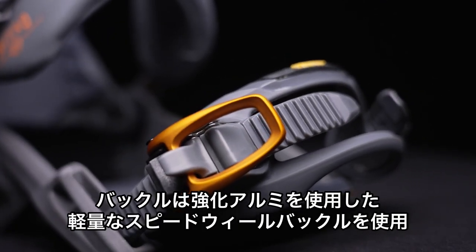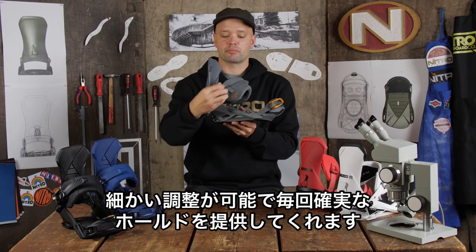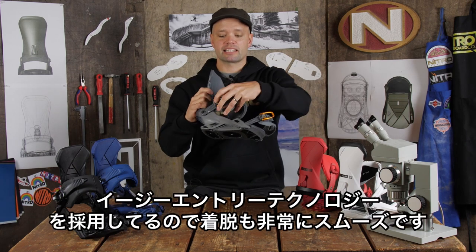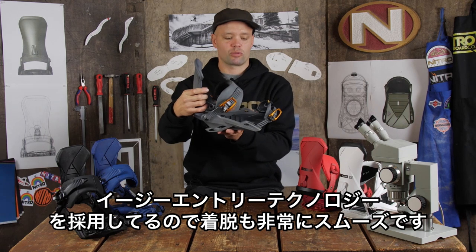It uses our forged aluminum speed wheel buckles — super lightweight and super precise — to get a precision fit every single time that holds and will not slip. Super easy to get on and off with our easy entry technology as well.